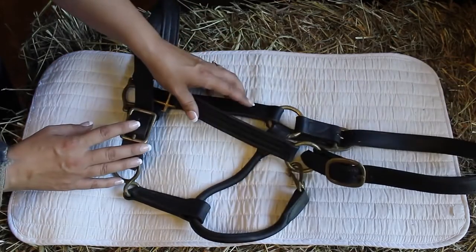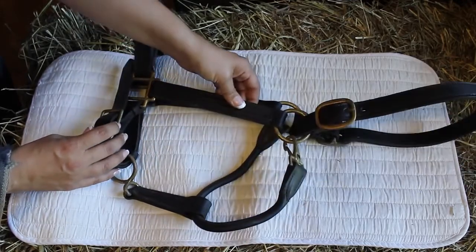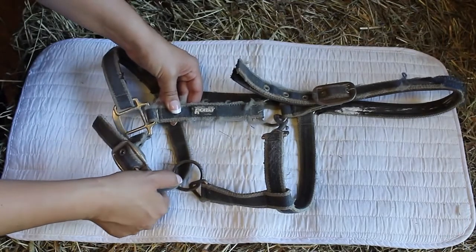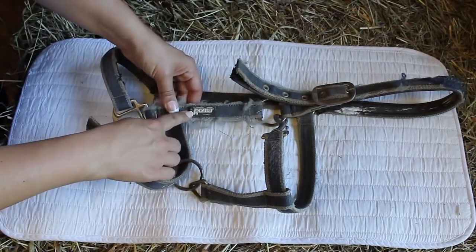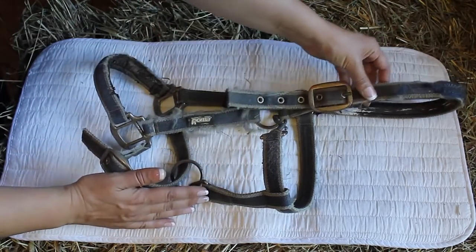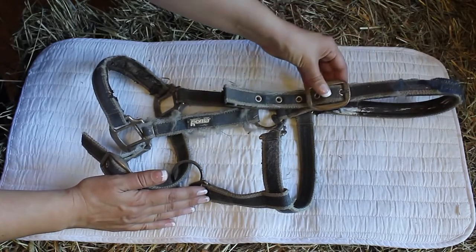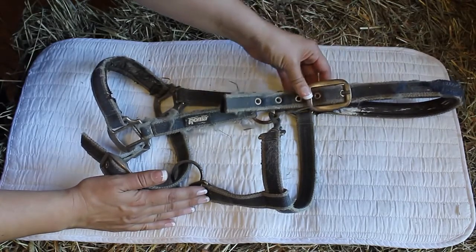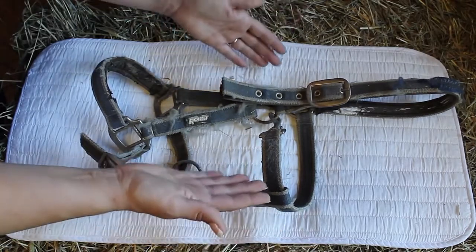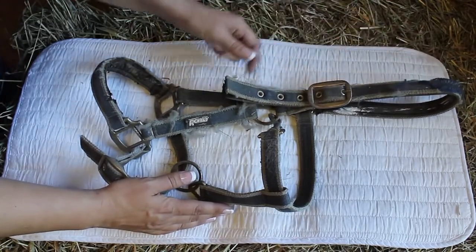I'm going to show you a different type of halter as well, one that I do not recommend using. Here we have a nylon halter. It's a good brand, I like this brand, I just don't like this halter because of the crown piece — it's made of nylon. If your horse were to get stuck somewhere while wearing this, he wouldn't be able to break away. That's the name of the halters: they're breakaway halters, and they have a leather crown instead.